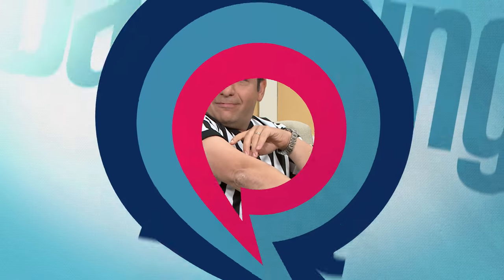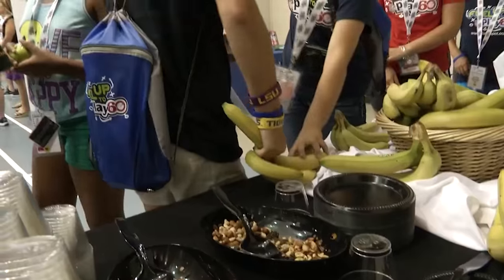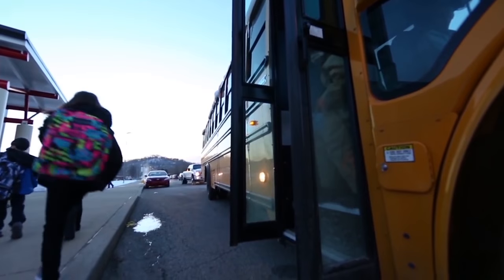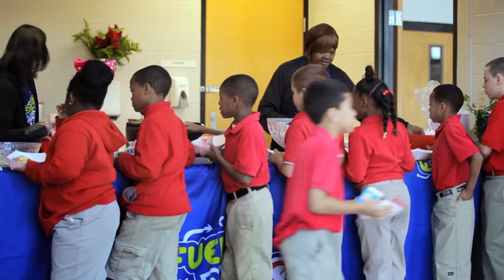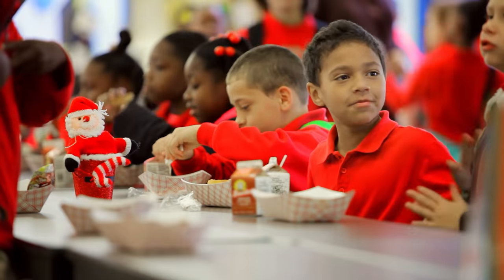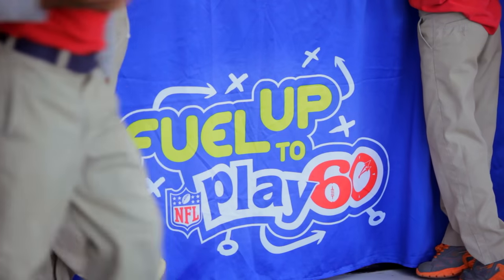Earlier, we introduced you to the nation's largest in-school nutrition and physical activity program. For more, we return to the field with Olga Villaverde. Gen Youth's Fuel Up to Play 60 is right on target — kids starting their day with a healthful breakfast is crucial. A lot of children don't have food available at home, and it's not always just children of low socioeconomics. According to a survey by No Kid Hungry, 75 percent of public school teachers say that students regularly come to school hungry.